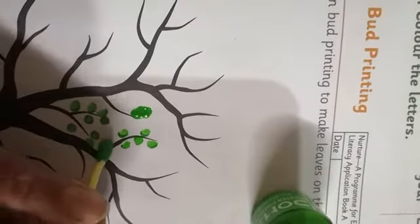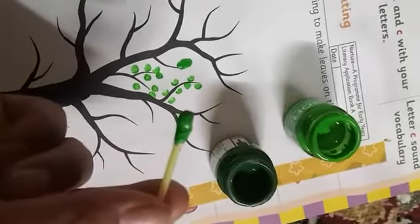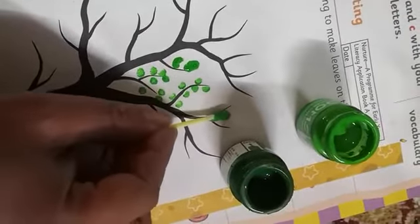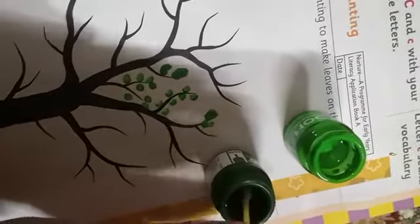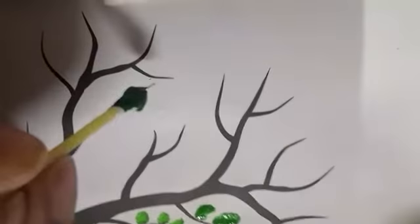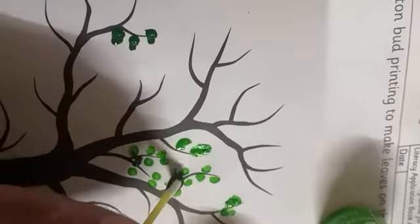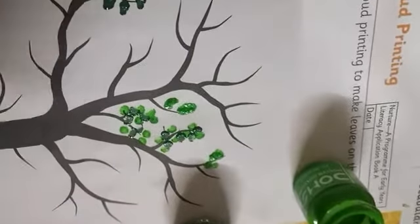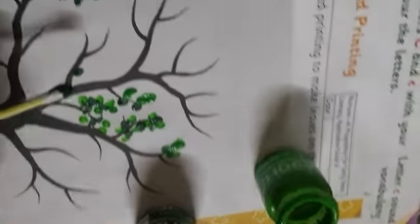So again you can use any other color. I have used light green and I have dark green here. So once you are done with this side, if this side is complete and you want to use another color, then you can use the other side of the bud. Make sure whatever you print, it will be like leaves. You can dip the other side in a darker shade or different shade of color. You can make larger prints or smaller prints of leaves, or you can mix these two colors and shades to make it look like a good healthy green tree.